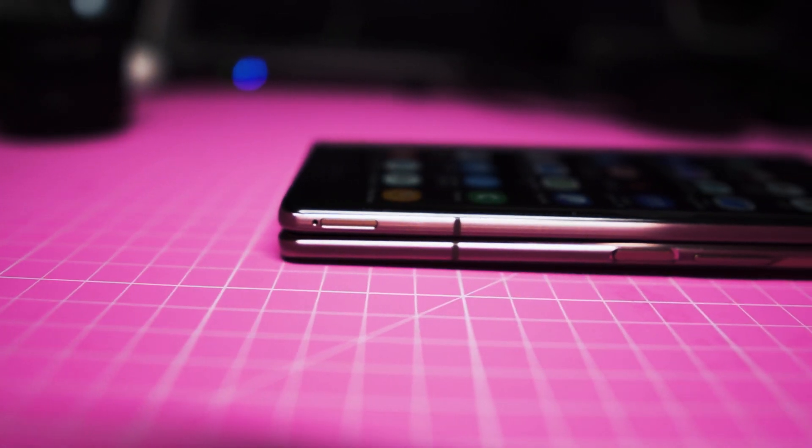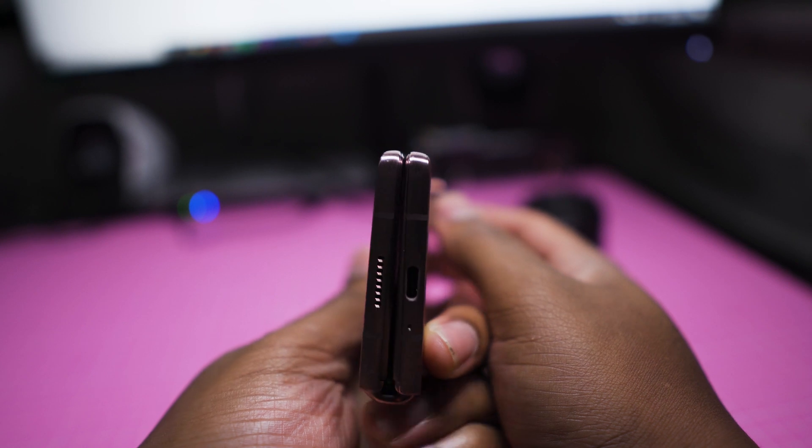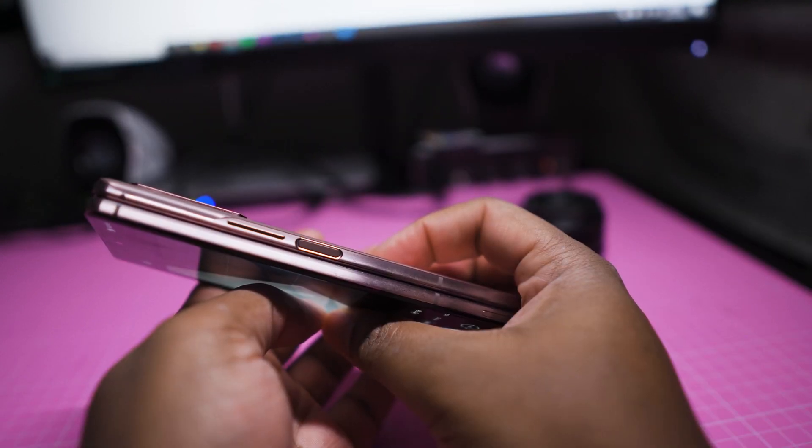Not wasting any time, my first reason why I think you shouldn't buy the Z Fold 2 is that the Z Fold 2 is a big boy — I'm talking thick with 3 C's. The problem with a phone that's folded in half is that you end up with something that's twice as thick. In the hand, it literally feels as though you are holding two phones. You'll definitely feel it in your pocket. Me personally, I have nothing against a bit of thickness, but not my phone.